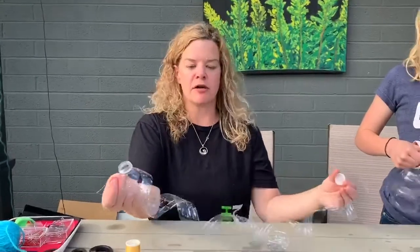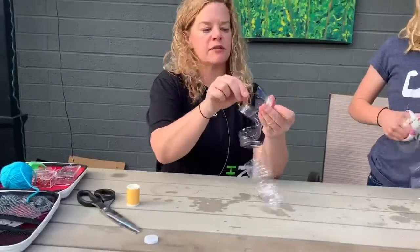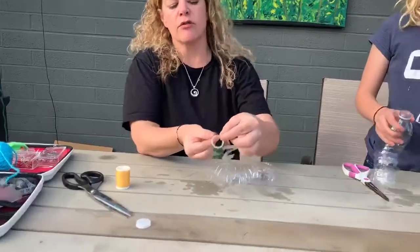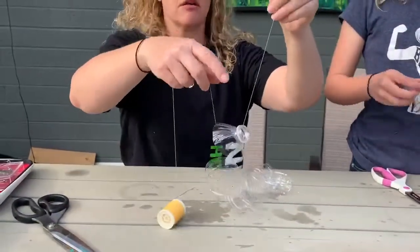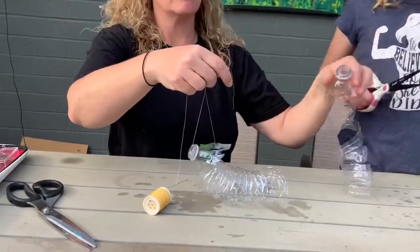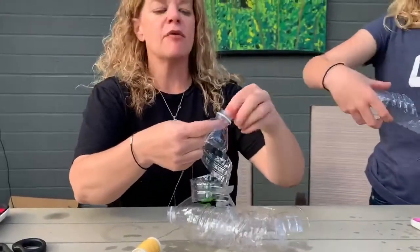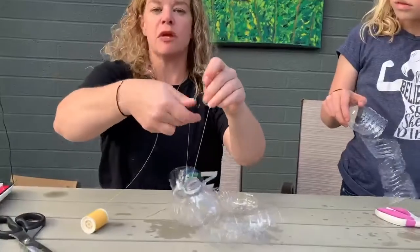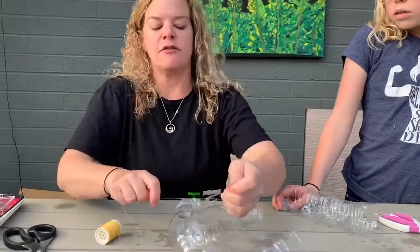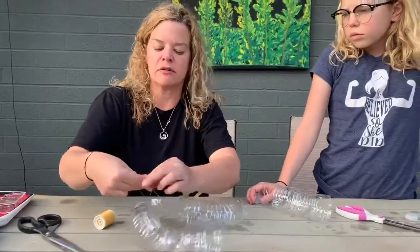After you have all of your bottles cut, simply remove the lid and then you can place the string in here. It's going to go through the mouth, and then you're going to grab your second bottle and feed it through. I would recommend only putting about two to three bottles together at a time and tie, because if you get too many and they come undone with one knot, then you're going to lose your whole chandelier.